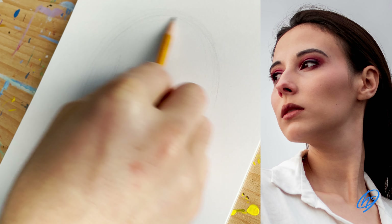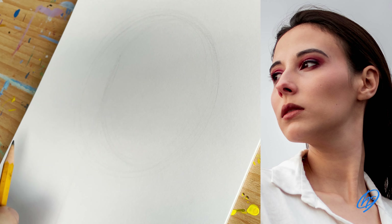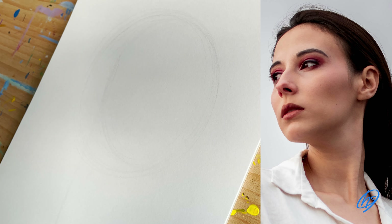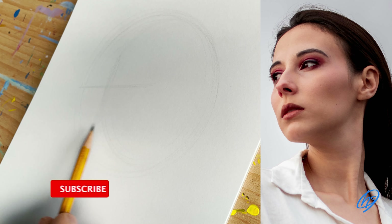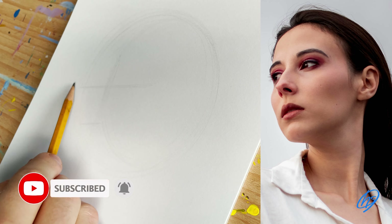I start off by drawing the cranium, so I draw a circle which represents this, and a vertical line through this circle. I then draw a horizontal line which indicates the eyes, and then another horizontal line which indicates the nose and also the hairline.